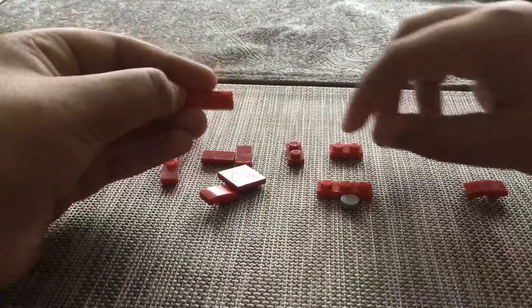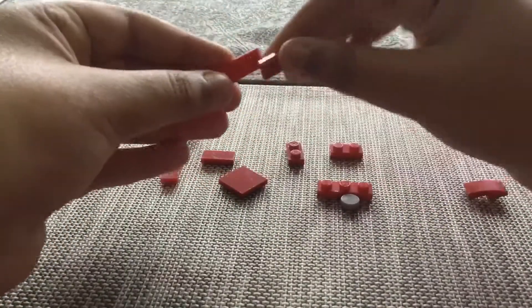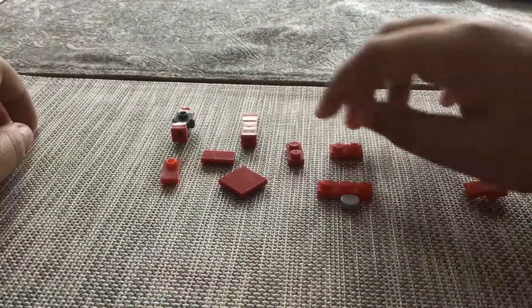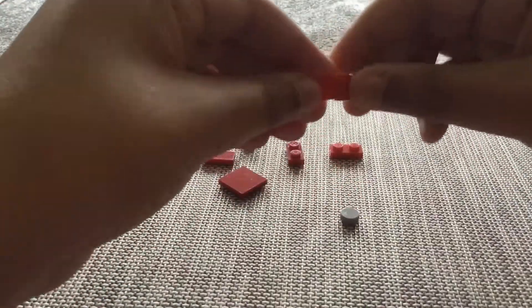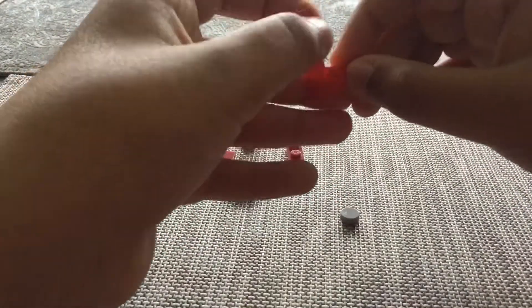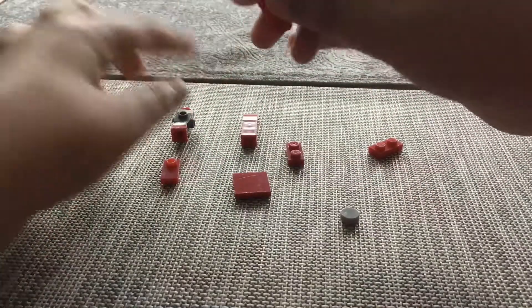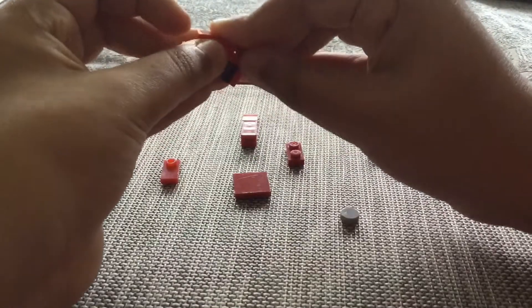These are going to be like the whole jumpsuit type of arms and legs. Smooth piece right there. You can put whatever colors you want — I'm going to put the red side because I mostly have red pieces. Put that there, now we have the two leg parts.